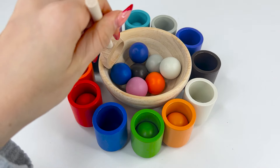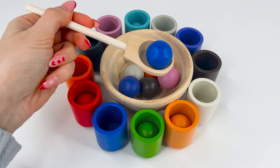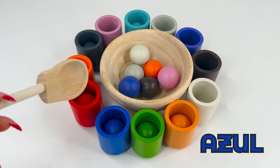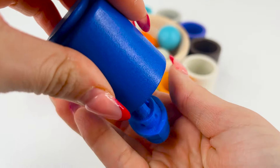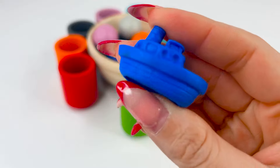Let's find another ball to put in a cup. I got it. It's blue, or azul. Right! Let's put it in the blue cup. Now let's see what's inside. It's a boat. A boat is a watercraft designed for traveling on water.